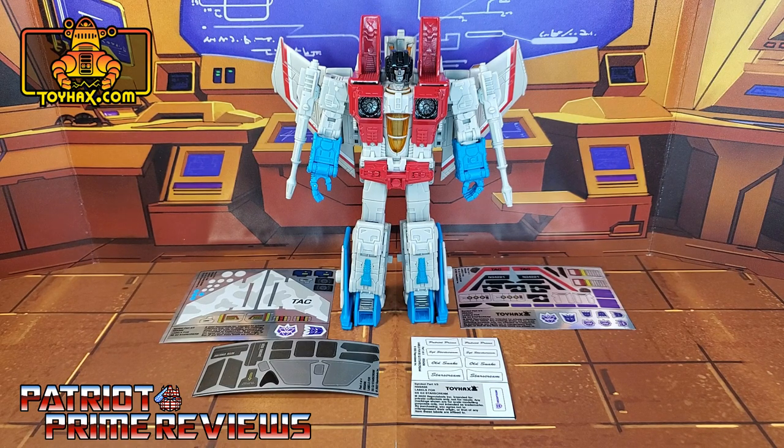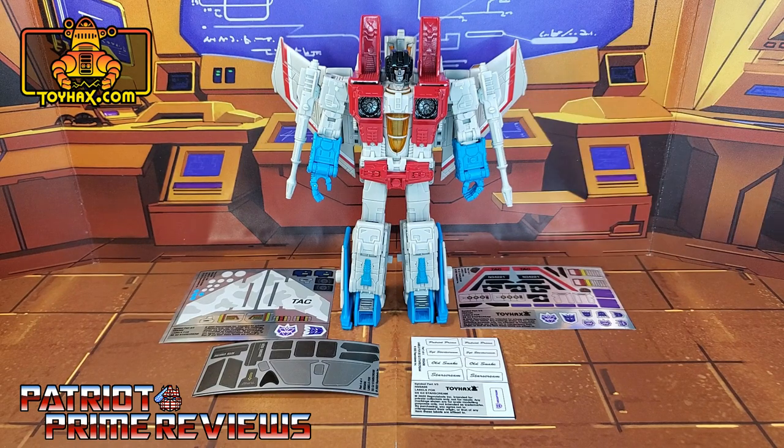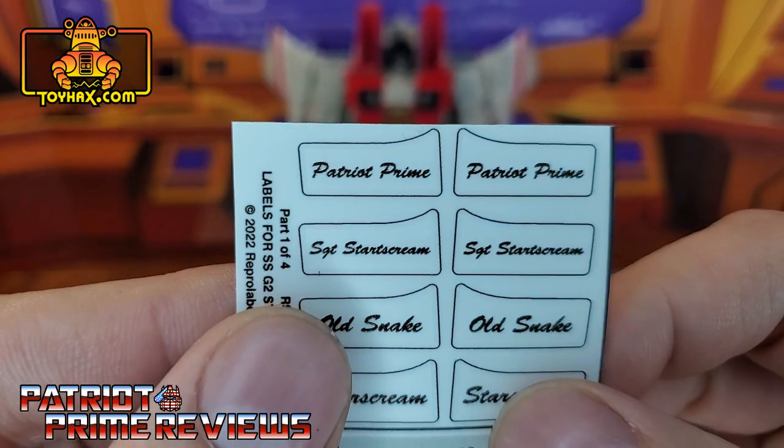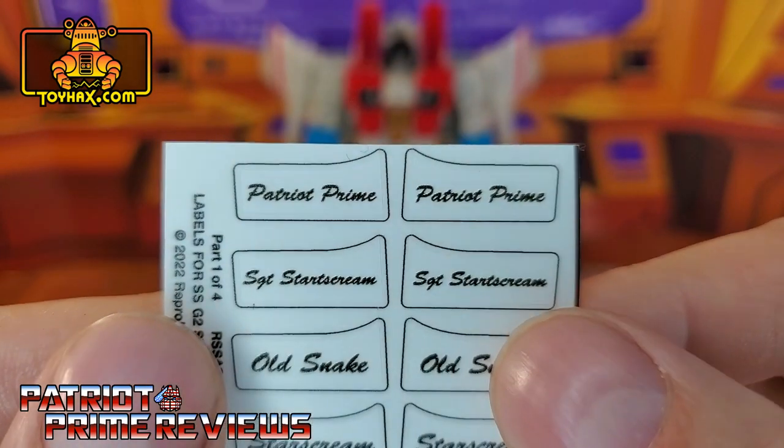Now, on to the decals. The set we're looking at in this video is the Generation 2 Conversion Set for Studio Series 86 or Earthrise Starscream. I reached out to ToyHacks about a month or so ago and said, hey, people who are buying Studio Series 86 Starscream are now going to have an extra if they already have the Earthrise version — you guys ought to make a G2 conversion set. And lo and behold, the G2 set is now a reality. And as a thank you, ToyHacks actually gave me a shout-out decal. So I am officially a ToyHacks decal!